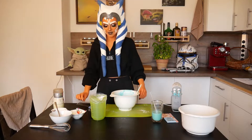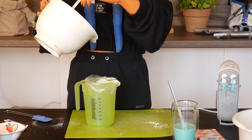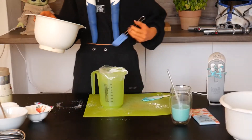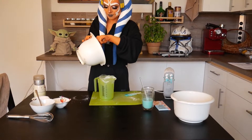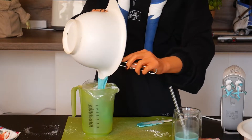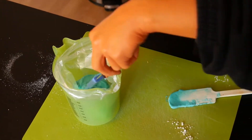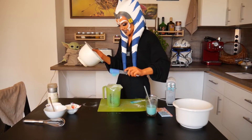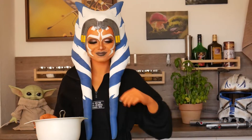Then I took a plastic bag and put in the mixture. It helps to put the plastic bag into a high mixing cup. And of course I had to taste test it — maybe only do this if the eggs were really fresh, for safety reasons. Satisfyingly sweet.